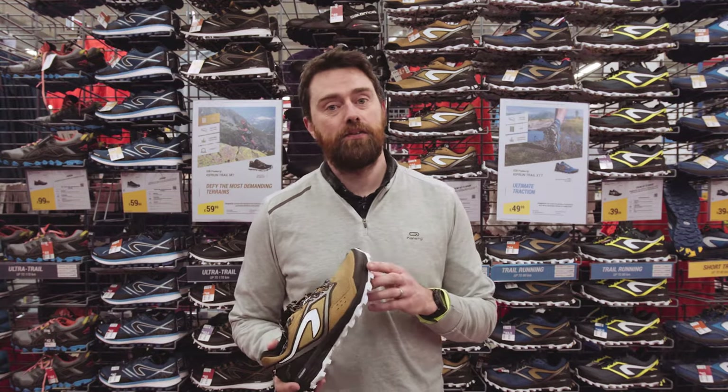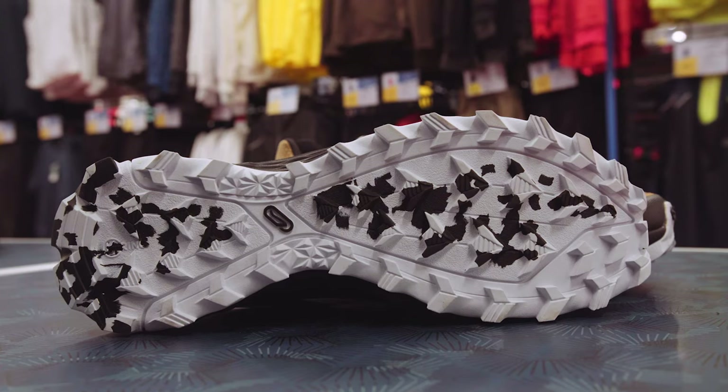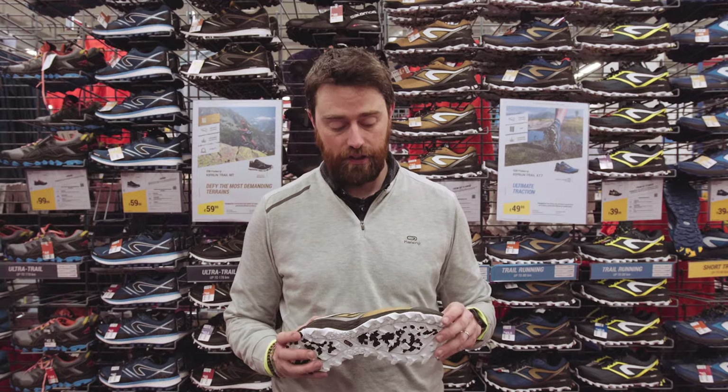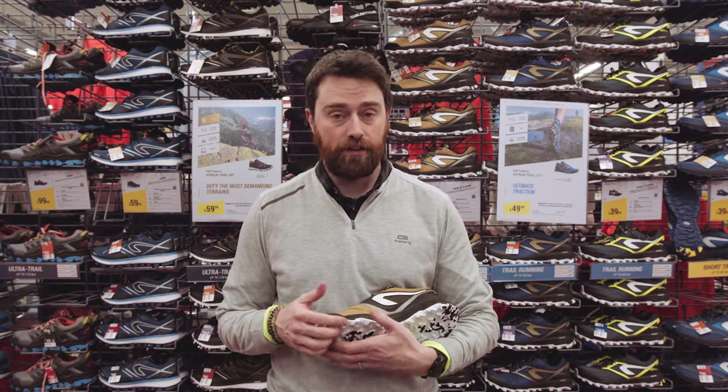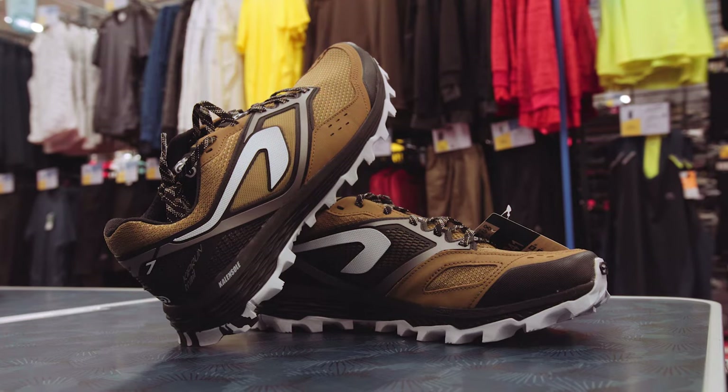Next up is our XT trail shoe. These have five mil lugs on the bottom, spaced out to help break away mud. K-ring technology in the heel to help with impact and cushioning, and our K-only design under the first metatarsals to help with any stride. These shoes are for your regular trail runner, distances from 10k up towards 80k.